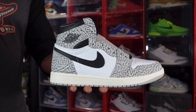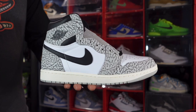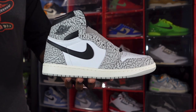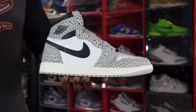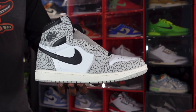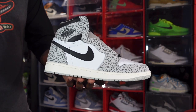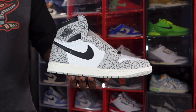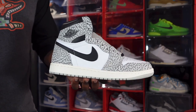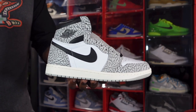Here we go guys — we have the Air Jordan 1 Retro Cement. This is a play-off of the Air Jordan Retro 3 Cement, or the '88. Speaking of that, they do have a release of those called the Reimagined coming out on March 11th, so let me know if you're gonna be going for those, and if you need to see what they look like to help make that decision.